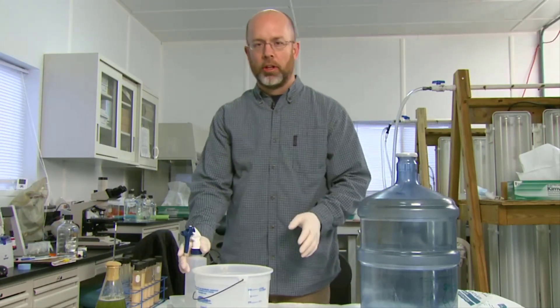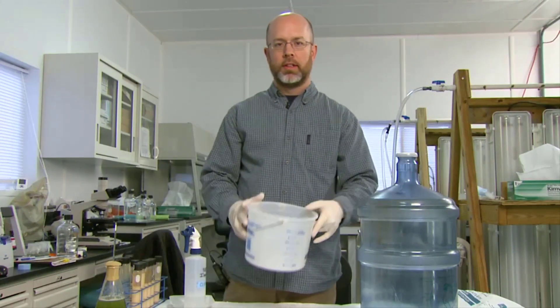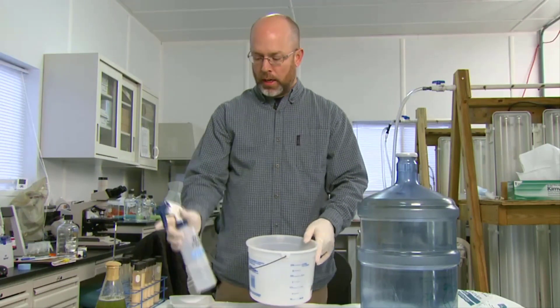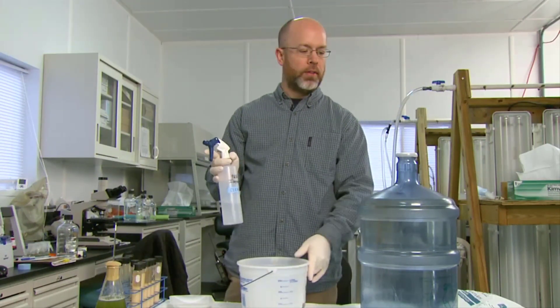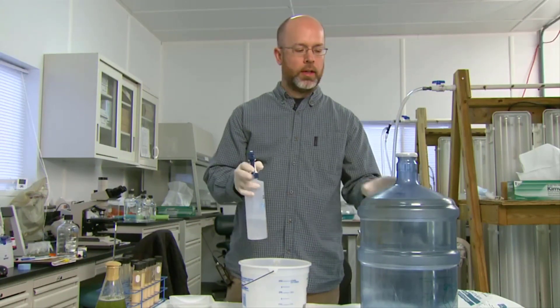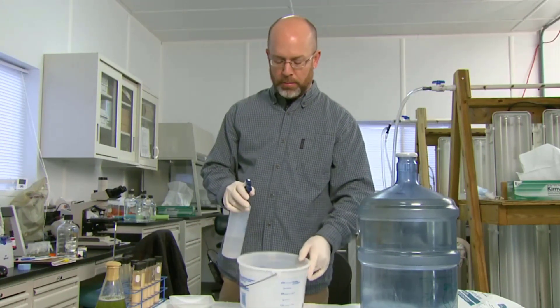This might seem like a little bit of overkill, but I recommend that you sterilize this container as well, even though you're not going to be putting any algae in here. This will save you some labor time down the road. If this culture crashes, you have to go through the whole sterilization process again, re-inoculation, and wait two weeks for it to grow. Just do everything right the first time and you're good.